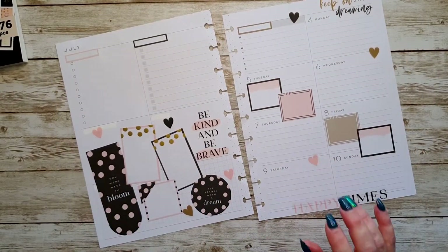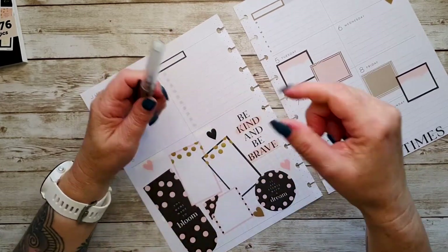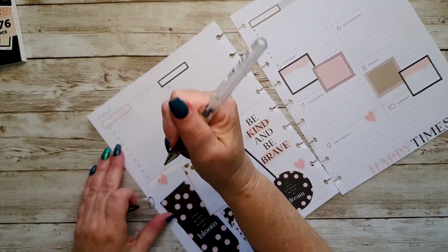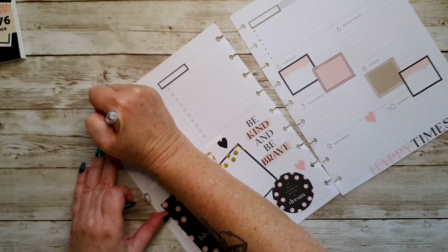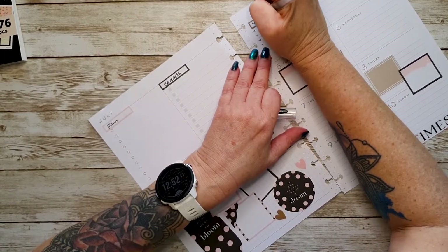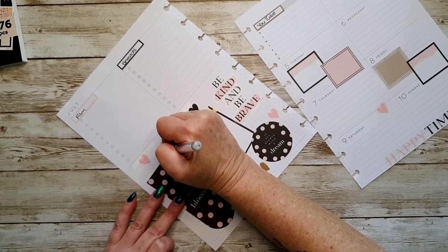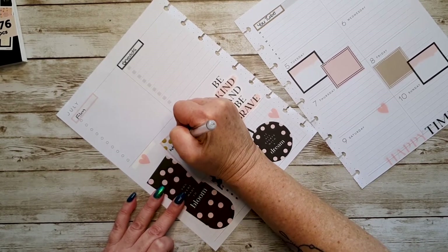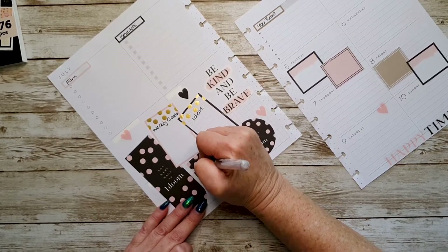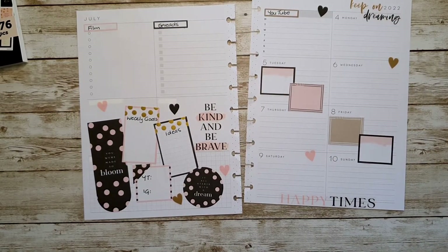Let's get out my lovely big trusty Uni-ball Signo 1.0. I love this for any writing I want to stand out — it's one of the thicker pens rather than going to a marker or a big felt pen. I'm going to put a big 'film,' then 'spreads.' This is 'YouTube.' Down here I'm going to write 'weekly goals' and then 'ideas.' In here I'm going to write 'YT' and then 'IG' — that's where I write my statistics down.